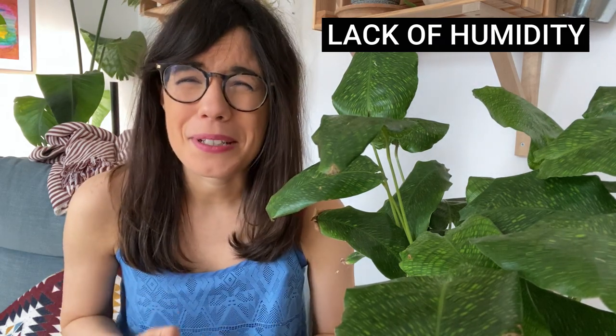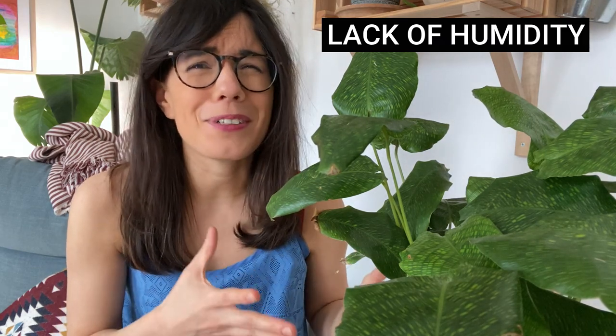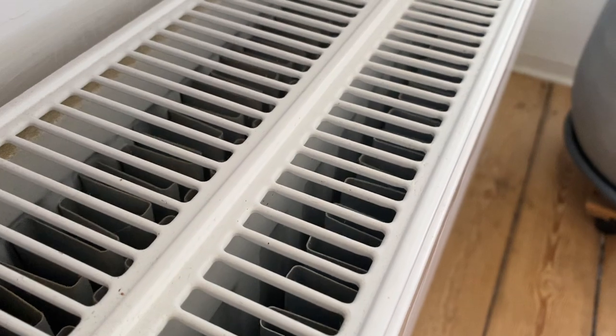One very important tip related to humidity is not to place your calathea close to a heating vent or the AC because the air tends to be really dry there. The second possible reason for your leaves to be browning and crispy at the edges is underwatering.